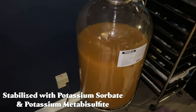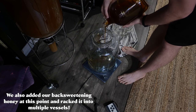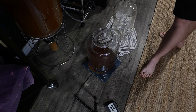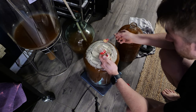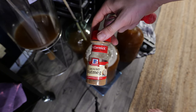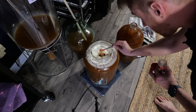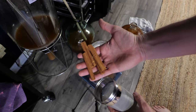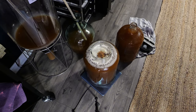Once that had settled we added our spices. I used ground spices: an eighth of a teaspoon of ginger, an eighth of a teaspoon of nutmeg, one cinnamon stick, and a teaspoon of vanilla. We added those into the fermenter. The cinnamon stick needed the most time, so we let everything sit for about two weeks, then fished out the cinnamon stick.